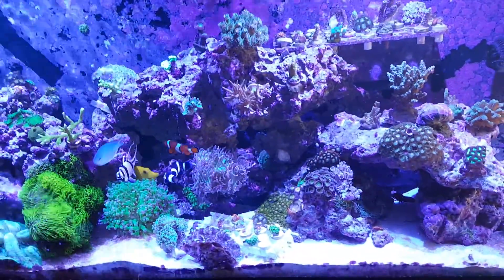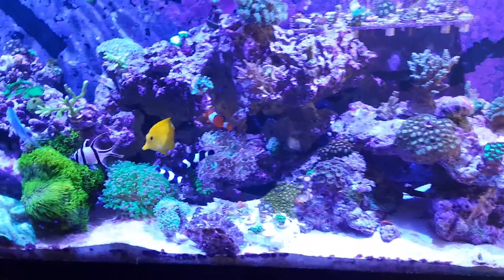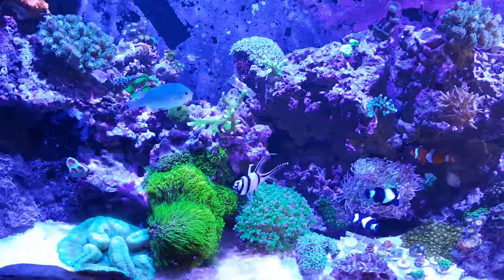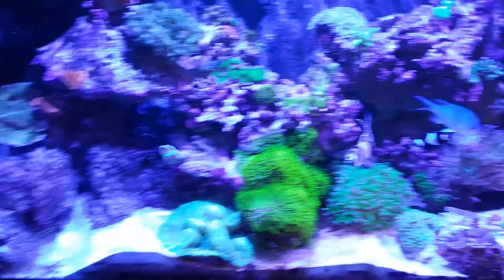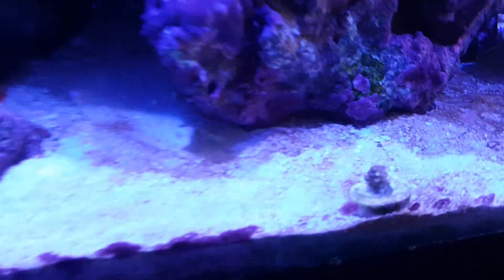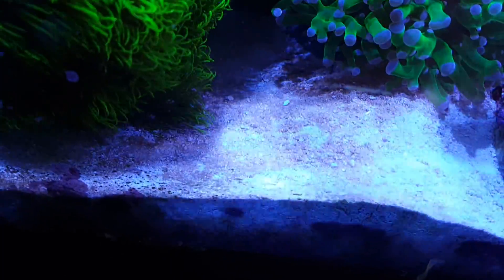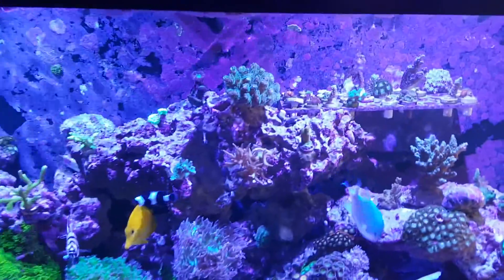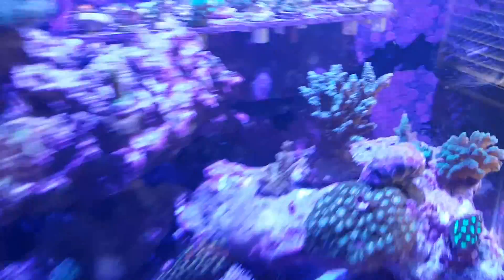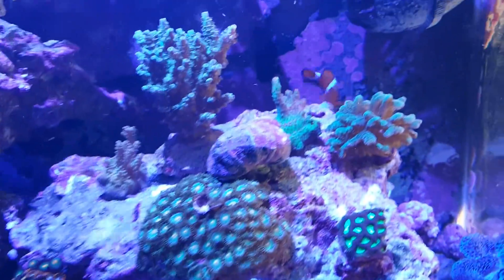Hey, what's going on guys, just making a video here. I just added a media reactor with some carbon and GFO to try to get rid of some of this brown algae coming out of my sand bed, as you can see. I just installed it today to see how it goes — hopefully it helps with my SPS growing, as it's been kind of slow.